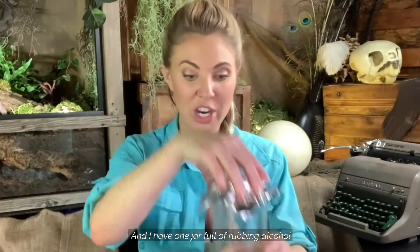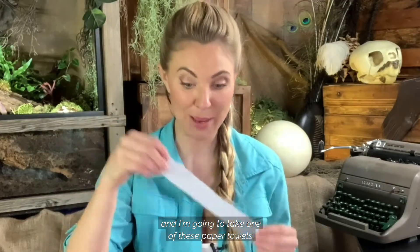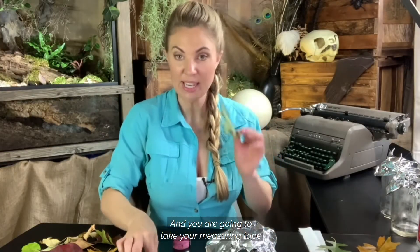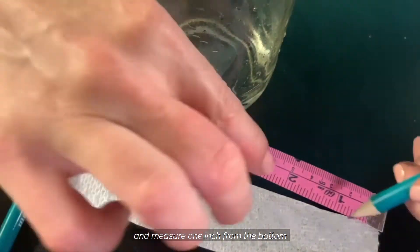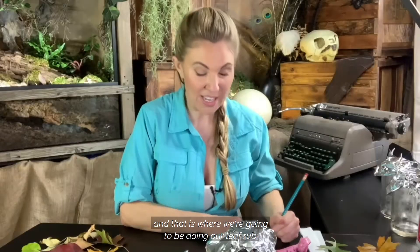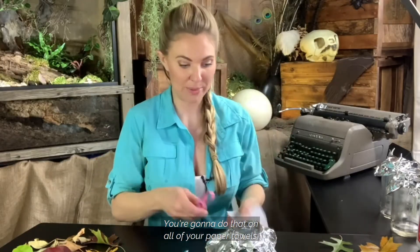I have one jar full of rubbing alcohol and I'm going to take one of these paper towels. Take your leaf and your measuring tape and measure one inch from the bottom. Make a little pencil mark — that is where we're going to be doing our leaf rub. Do that on all of your paper towels.